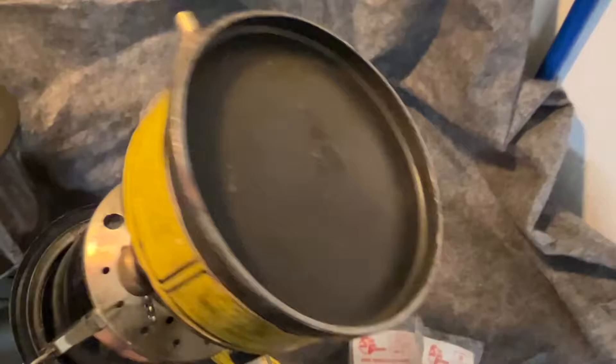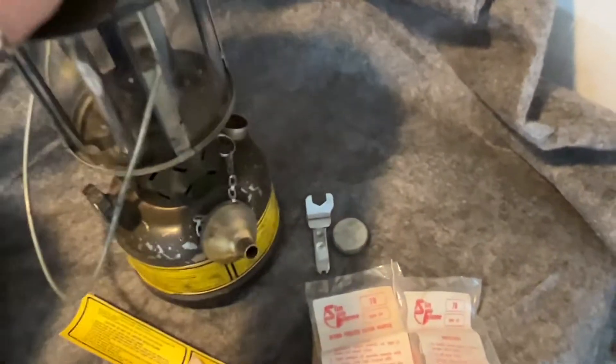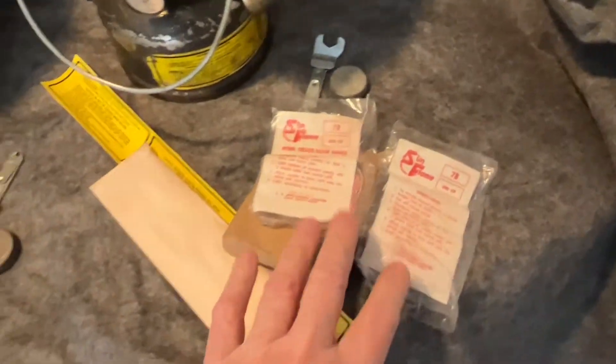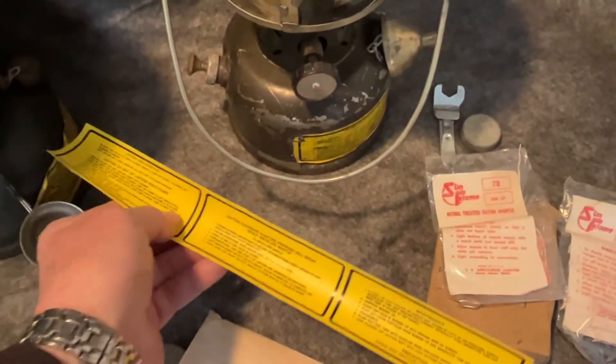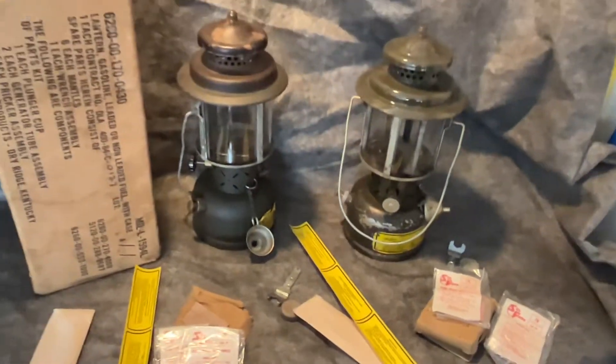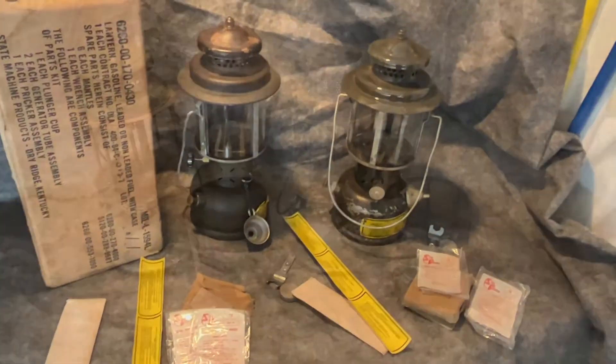This is a little earlier one — again SMP, 1981. It has the funnel, has a wrench, two packs of mantles, one generator. And I have another original decal to replace this one if you would like.